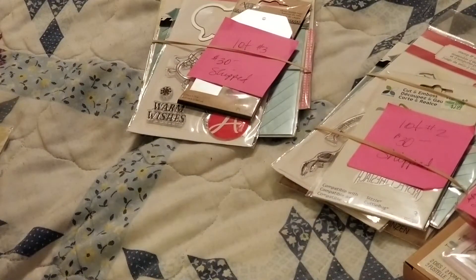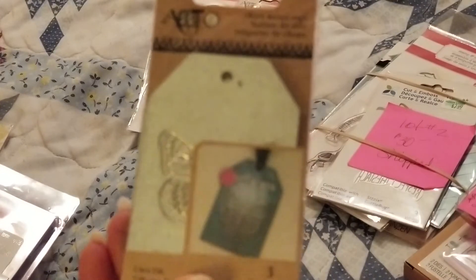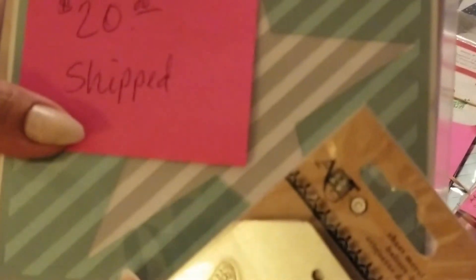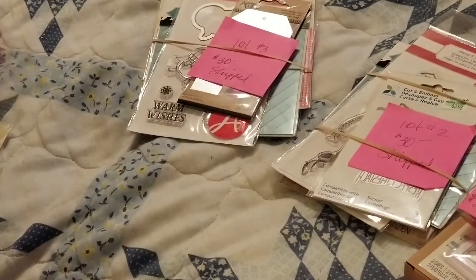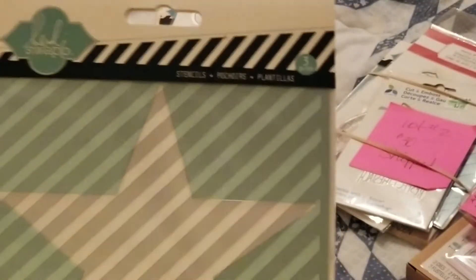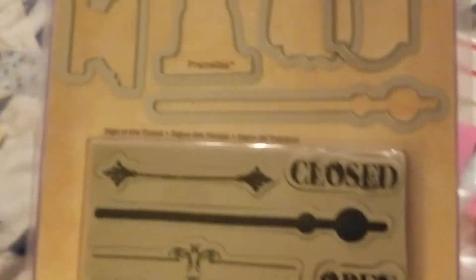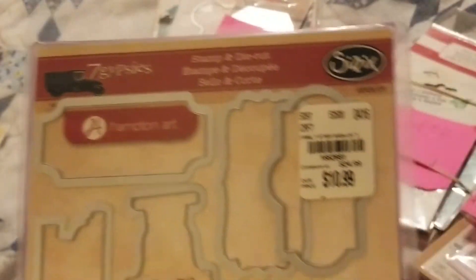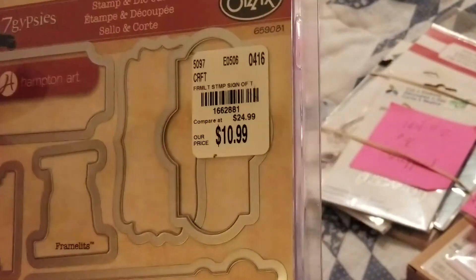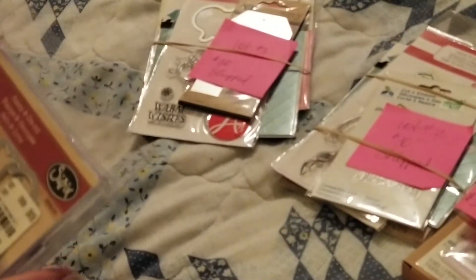So I have this one here — this one is $20 shipped. You'll be getting the smaller version of the tags, and in this one you'll also be getting a star stencil, two-piece. You'll also be getting a Stampin' Die — not by Tim Holtz, sorry — by Seven GPSs. You get a six-piece die set and a stamp set. Brand new, never used. So this one is $20 shipped.